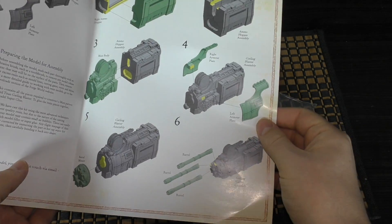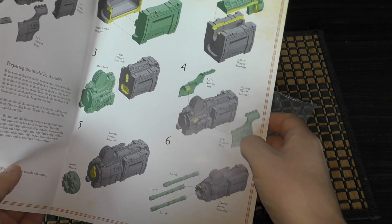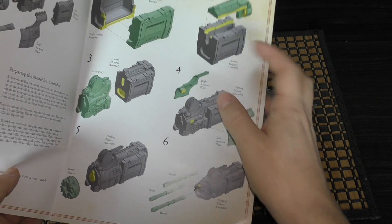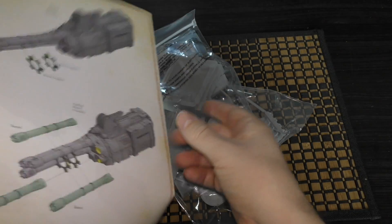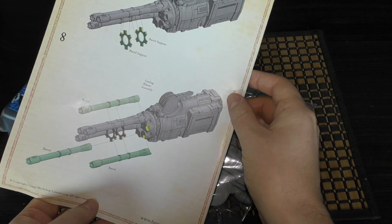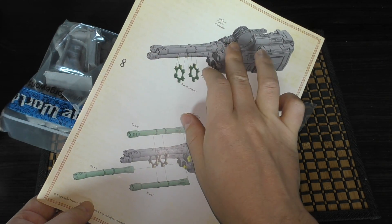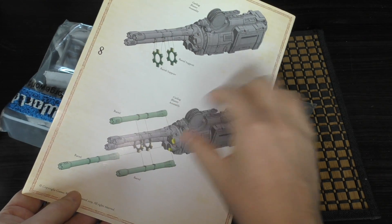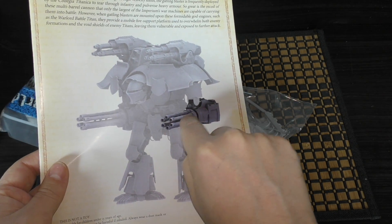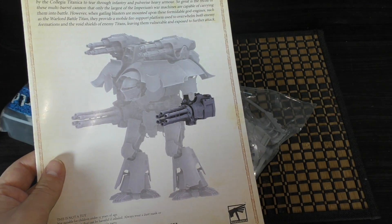I'm looking forward to slotting those barrels into the mount. I'm not sure whether I will glue the armour plates first — I think I'll leave them off and paint them separately. Definitely the hopper and the main body as well as the barrels, but I might leave off the armour panelling either side. I'm not sure whether to do a sub-assembly with the barrels — spray the barrels, paint them, and then attach them afterwards, because it would be quite difficult to see the detail of those barrels, and especially to paint the barrel mounts.